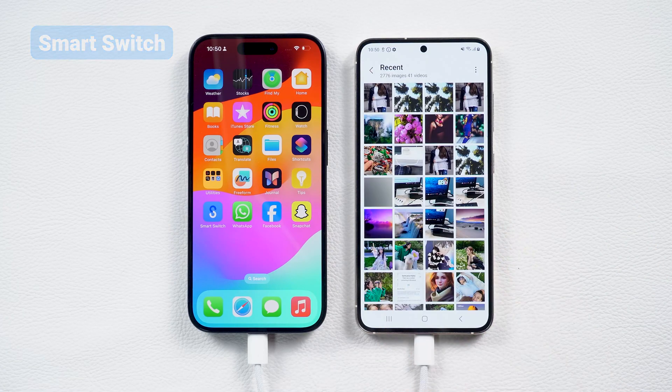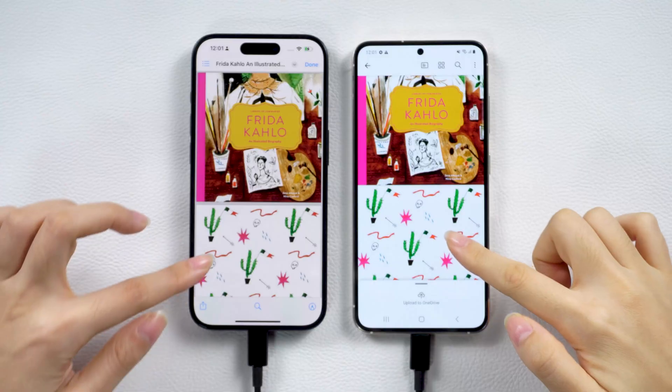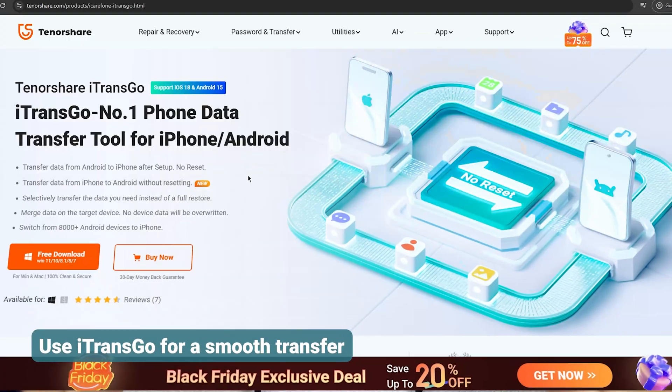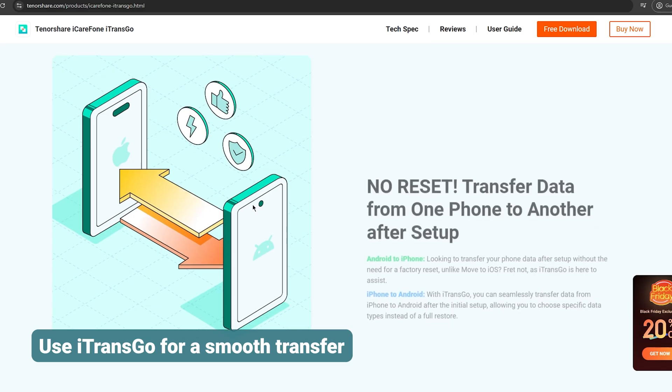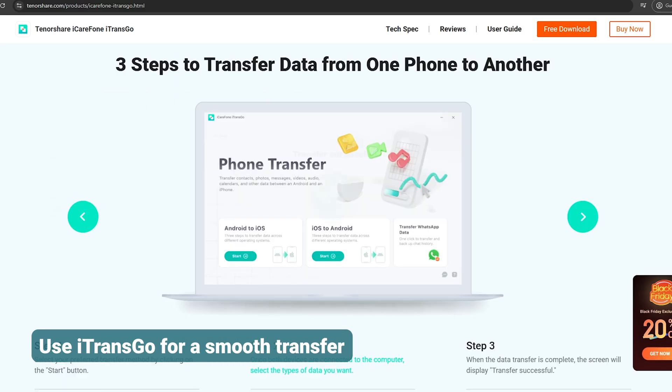Now the data will be transferred to your Samsung. If Smart Switch isn't working for you, or if you'd rather avoid resetting your Samsung S25, iTrans Go is an excellent alternative for computer-based data transfer. It ensures data safety and software stability throughout the process. You'll find the free download link in the description below.